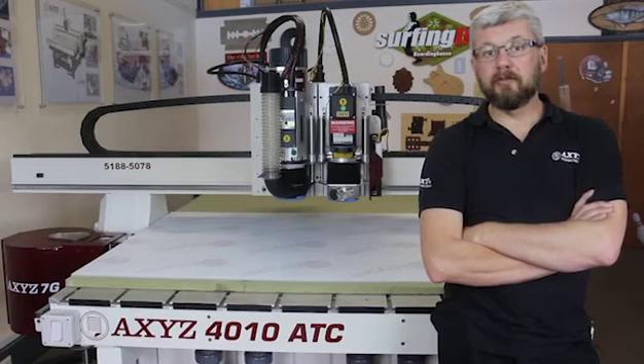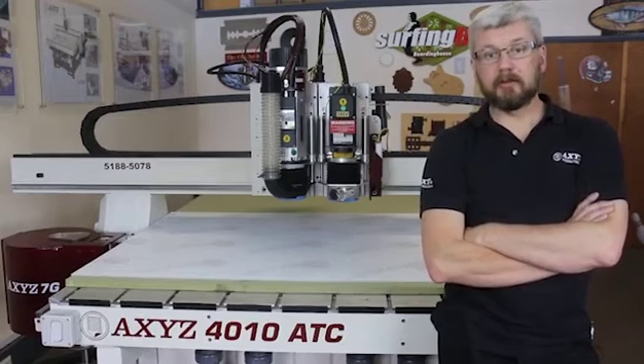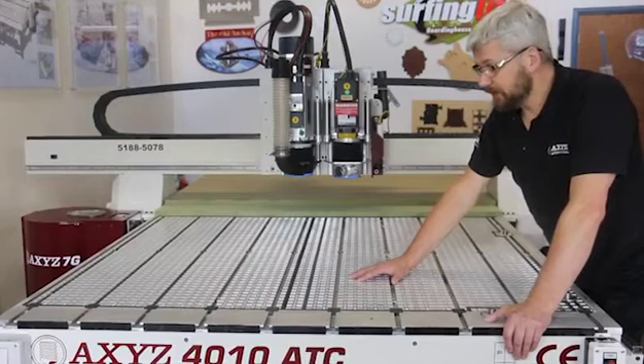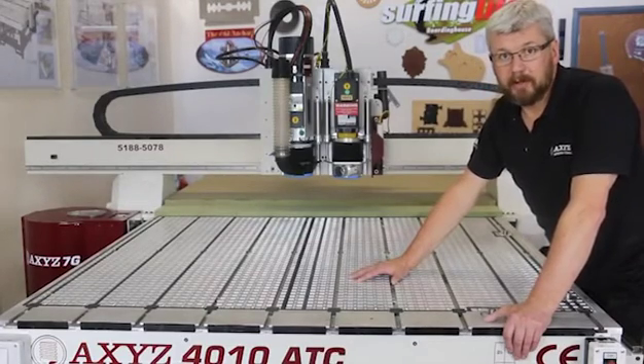Both options are fixed underneath the machine and the airflow travels through the sacrificial bed. All Axis machines come with an aluminium vacuum bed as standard. This allows the vacuum to be spread across the entire process area.